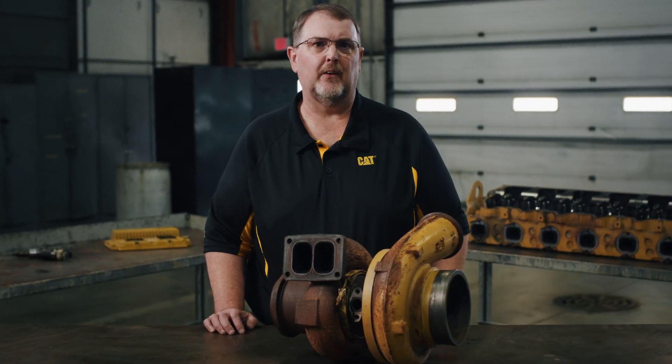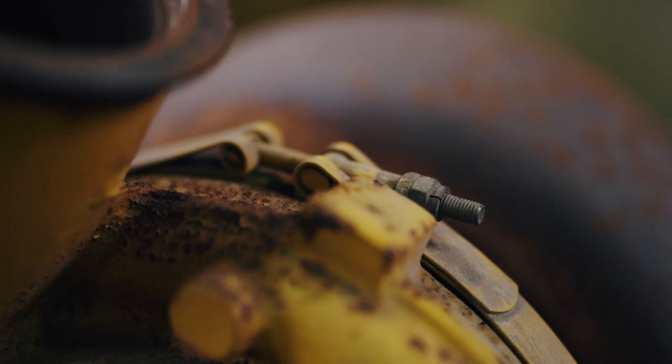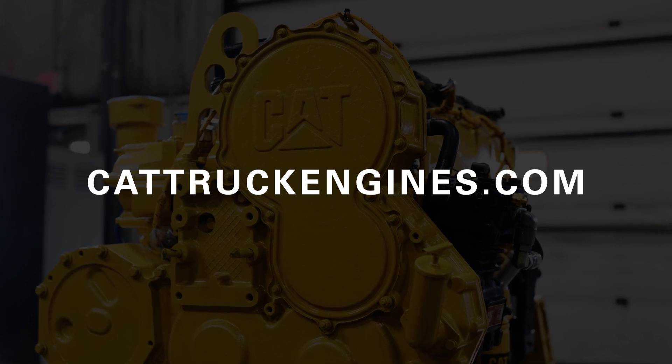One thing to keep in mind, though, is the band clamp. If that's missing, you'll see an add charge on your core. That's great to know, Alan. Thanks for setting us straight on turbo core credit. If you have more questions about CAT Re-Man turbos or anything related to CAT on-highway truck engines, get in touch with your local authorized CAT dealer or visit our resource center at cattruckengines.com.